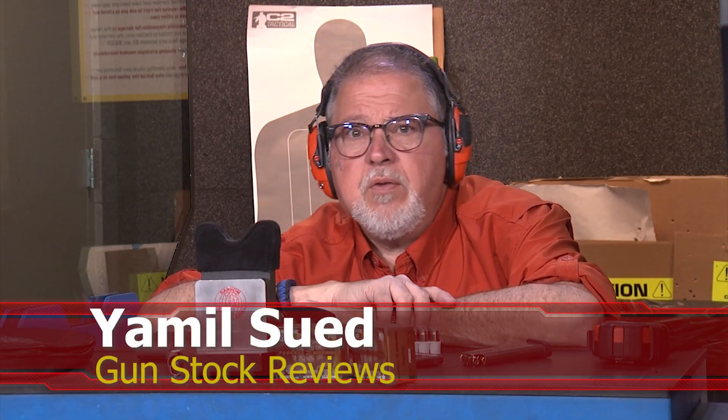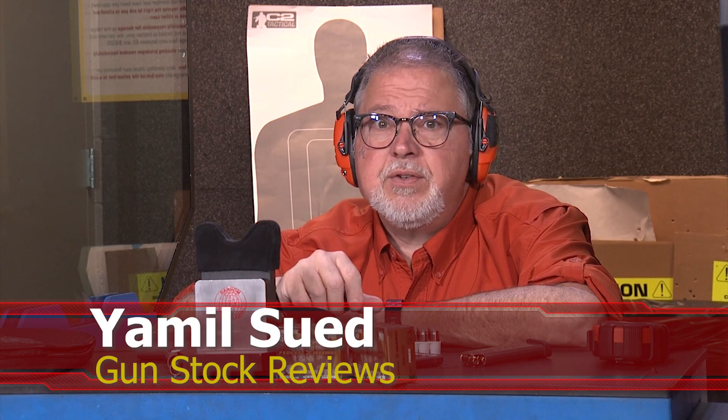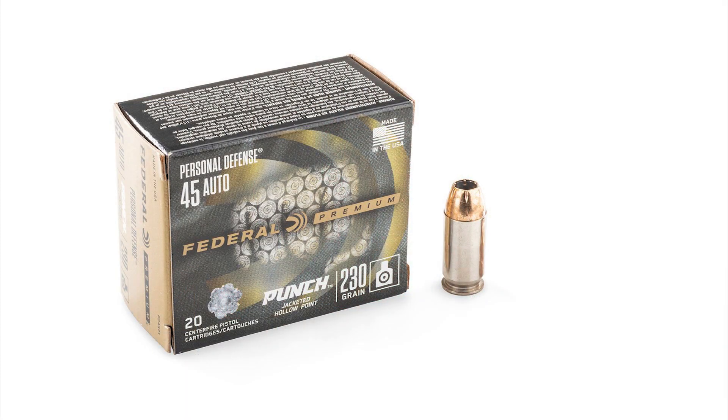Hello folks, this is Jamil Sued for Gunstark Reviews. We're here at C2 Tactical in Wisconsin, Arizona, our favorite indoor facility. We're going to be testing the new Federal ammunition, premium ammo, self-defense punch ammo. It's .45 ACP, 230 grain we're going to test today.